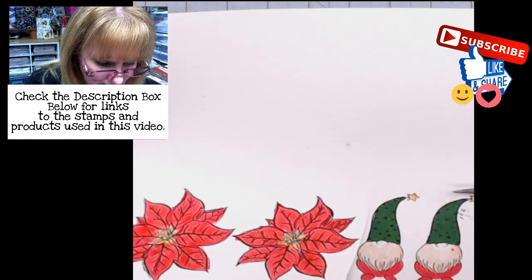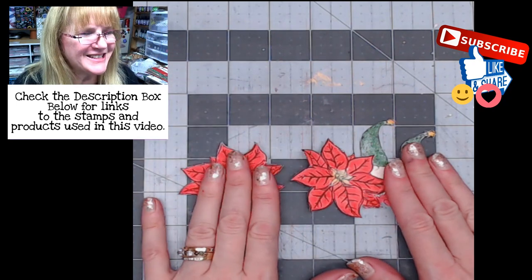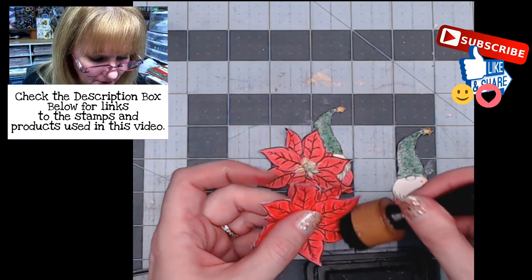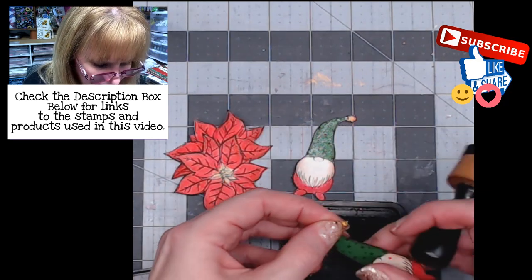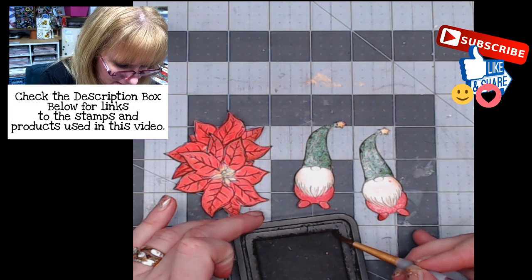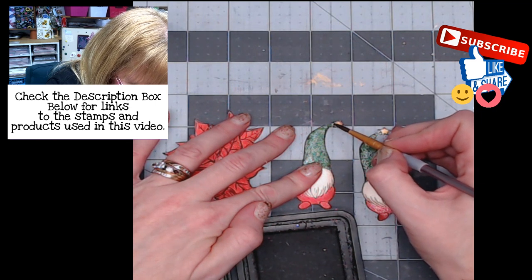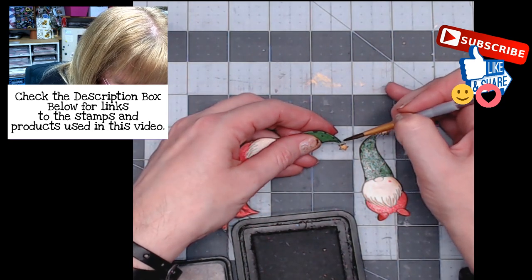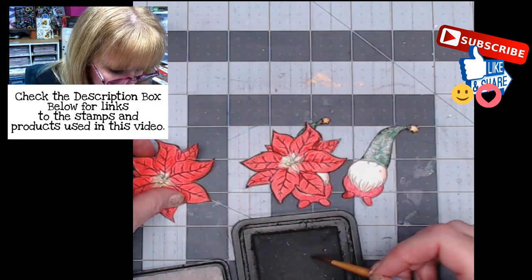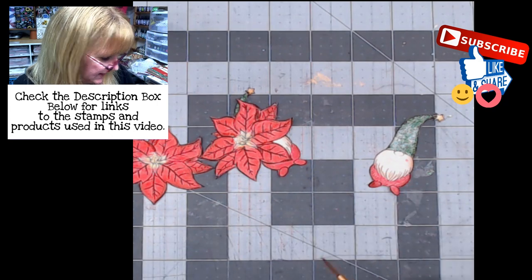I'll fussy cut these out using my Fiskars Easy Touch scissors. That took a couple of minutes but we've got those all fussy cut out. I'll go around the edges with Distress Ink Walnut Stain to help cover up those white edges. If you take your paint brush, get a little bit of water, go to the edge of your Distress Ink pad, and come along that edge with the paint brush, you can apply a little bit of the distress ink and get that white edge taken care of nicely.